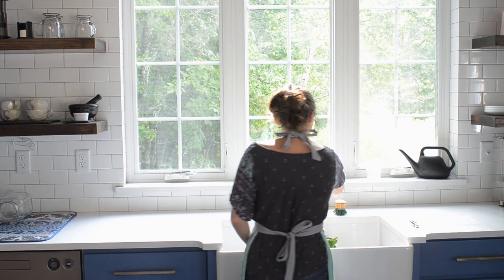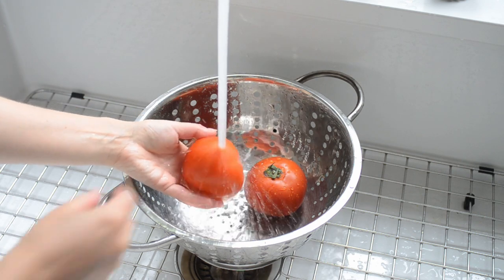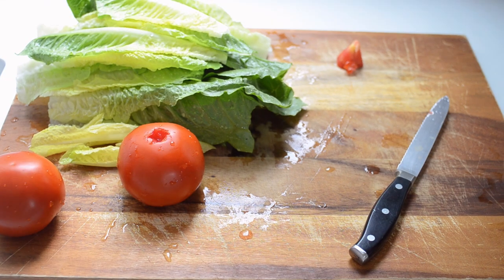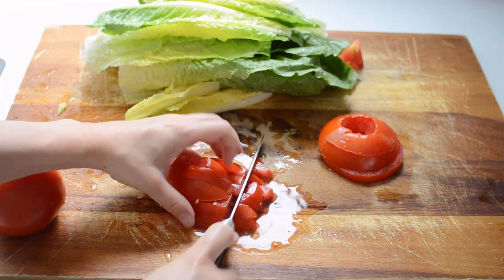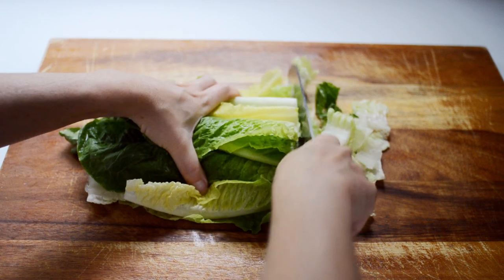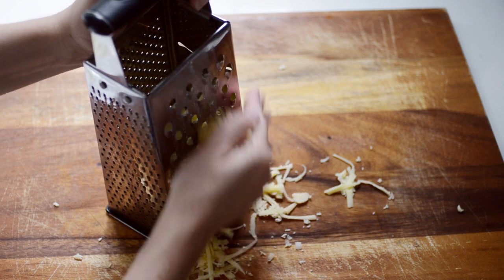Now it's time to wash some produce. Wash up the romaine heart and the tomatoes. Dice up the tomatoes. Does anyone else find dicing tomatoes kind of frustrating? I like to use freshly grated cheese because pre-grated cheese often has a coating that can have a funny texture.